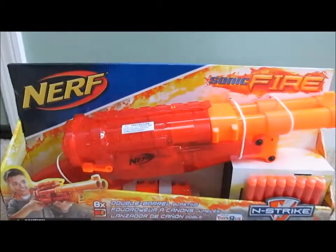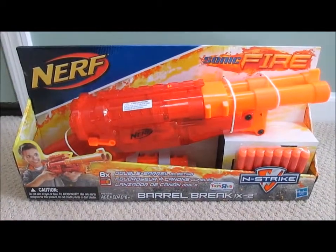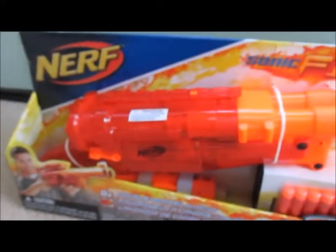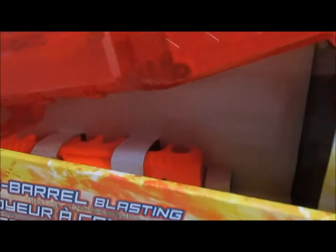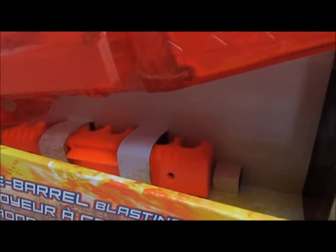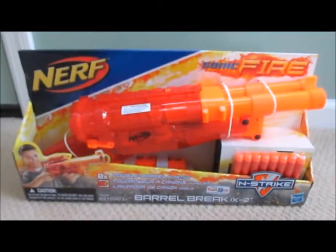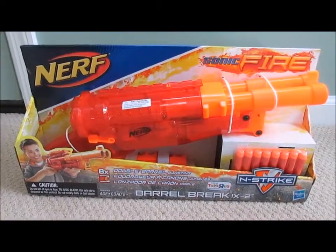So this is the box. It has the red Elite darts, eight of them, as well as the gun itself right here, and then it also has the tactical attachment for the darts, which is unlike the previous Elite version, but it is like the previous Sonic version, so consistencies I guess.